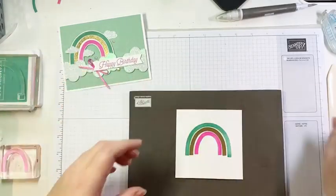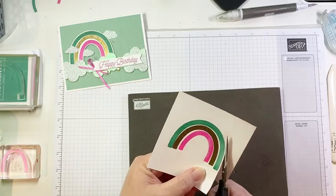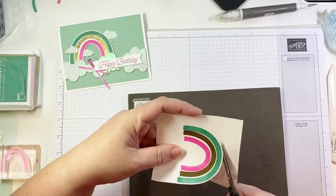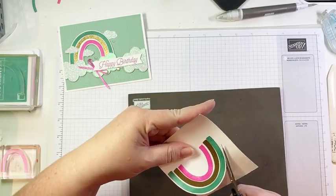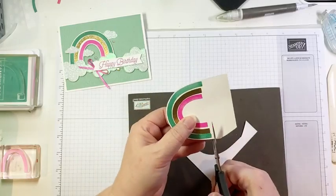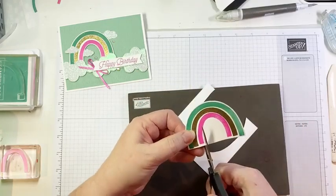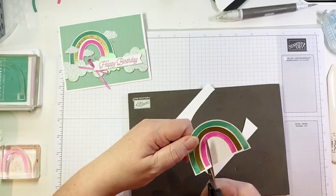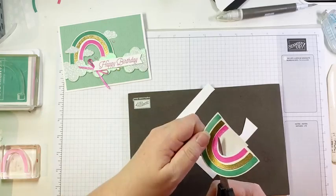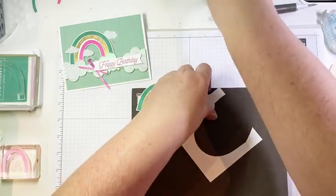I'm just going to take and fussy cut this out — this is not a difficult one to fussy cut. I'm trying to keep the same size border as the space between my arches so that it looks consistent. I'm using my trusty Stampin' Up! Paper Snips, my very favorite thing to fussy cut with. I'm also going to attempt to keep my paper moving rather than my scissors. You'll notice my arches are not perfectly even at the bottom — it doesn't matter, we're going to hide that with some sparkly clouds. There is our fussy cut rainbow.